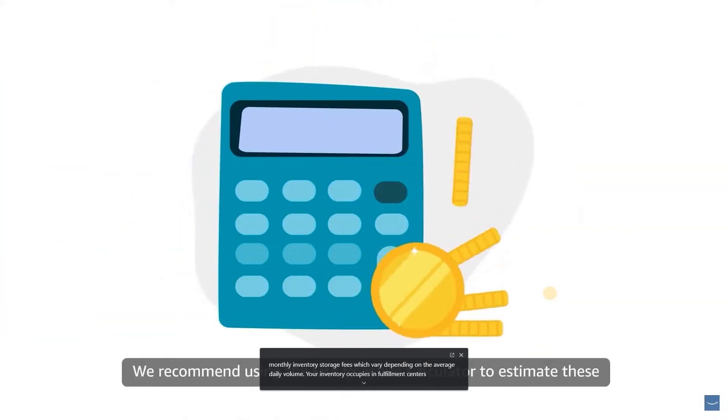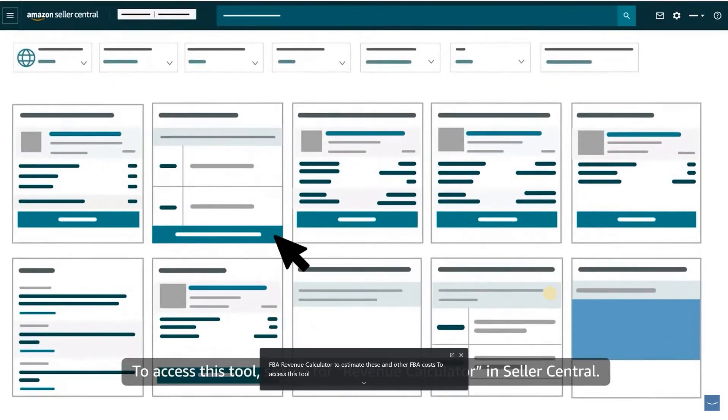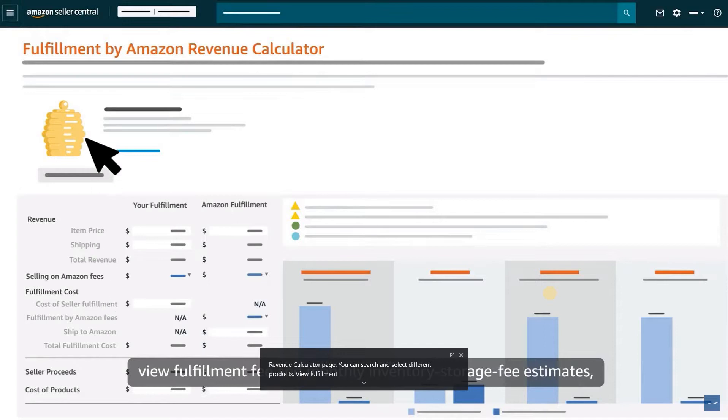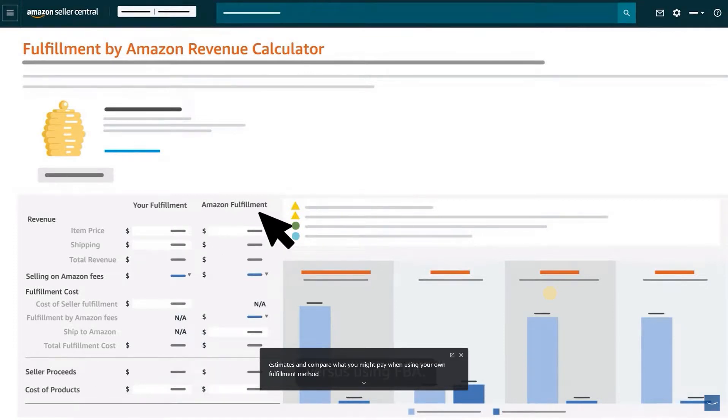We recommend using the FBA Revenue Calculator to estimate these and other FBA costs. To access this tool, search for Revenue Calculator in Seller Central. On the Revenue Calculator page, you can search and select different products, view fulfillment fee and monthly inventory storage fee estimates, and compare what you might pay when using your own fulfillment method versus using FBA.